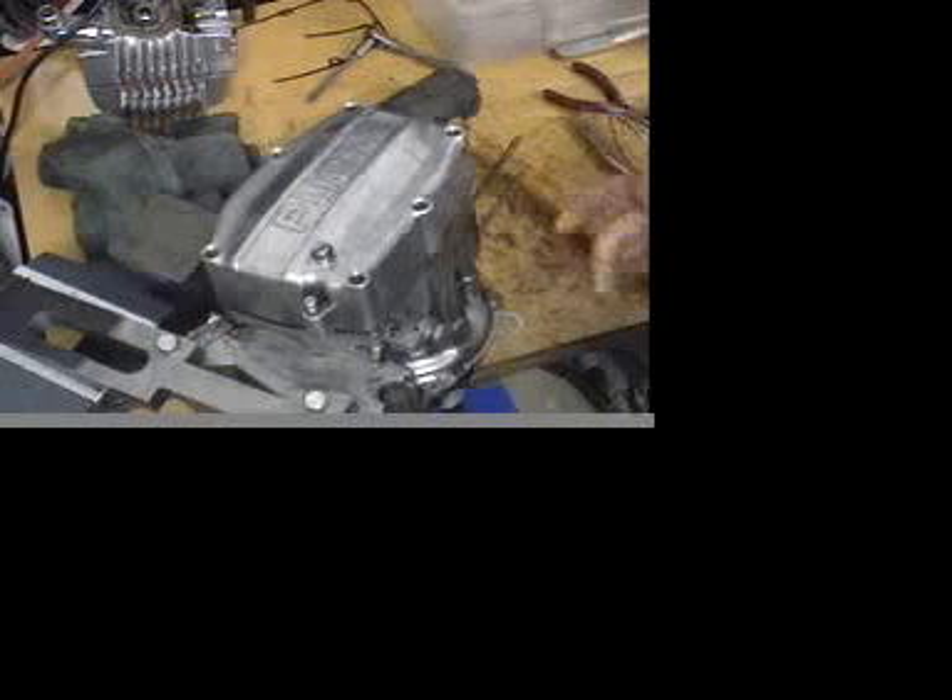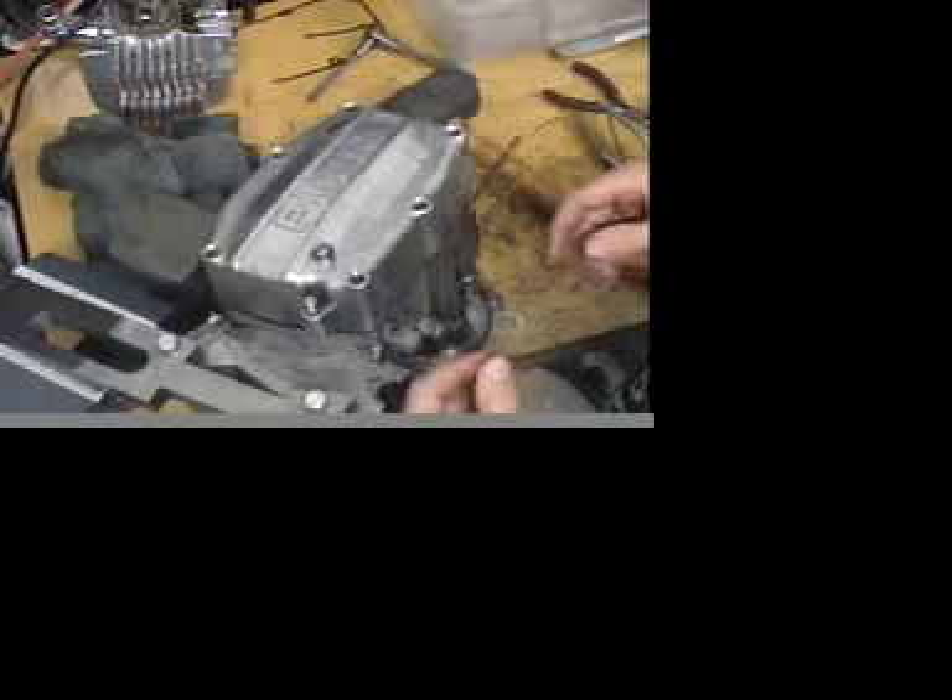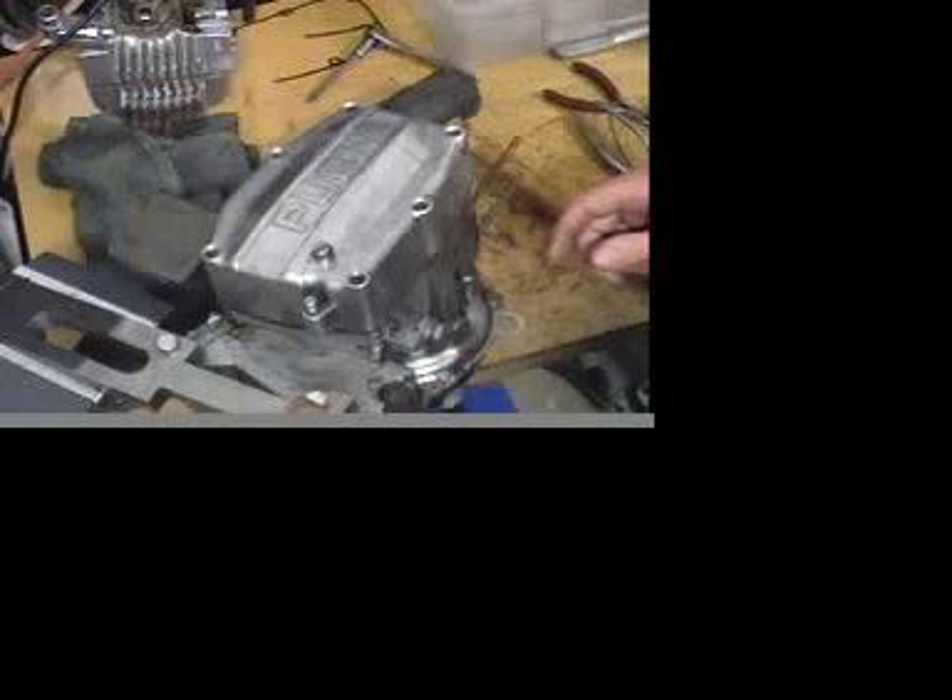Hey guys, it's Chris from the Creatures. I was putting together a quick take-apart video for the ZA-50 two-speed motor.